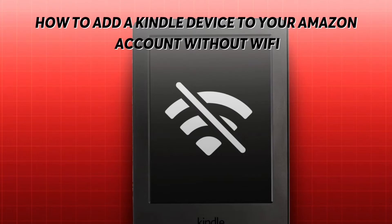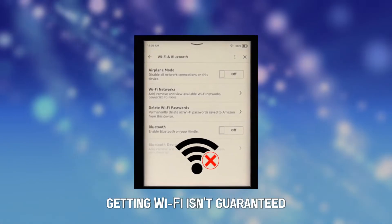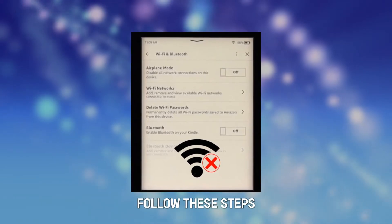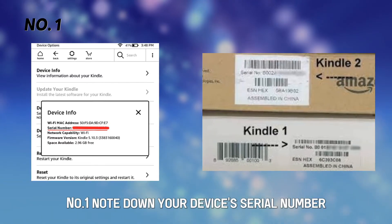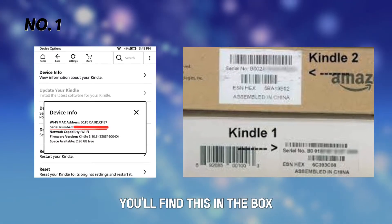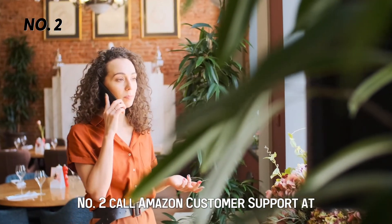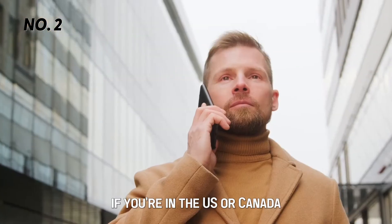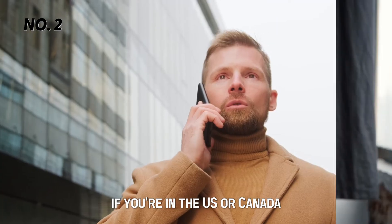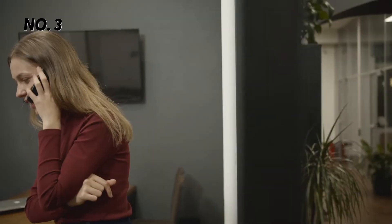How to add a Kindle device to your Amazon account without Wi-Fi. Getting Wi-Fi isn't guaranteed. Follow these steps to set up your Kindle device without Wi-Fi. Number one, note down your device's serial number — you'll find this in the box. Number two, call Amazon customer support at 1-866-216-1072 if you're in the US or Canada, or 1-206-266-2992 outside the US or Canada.